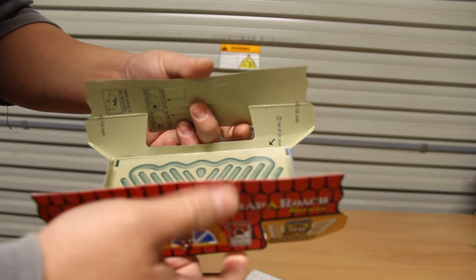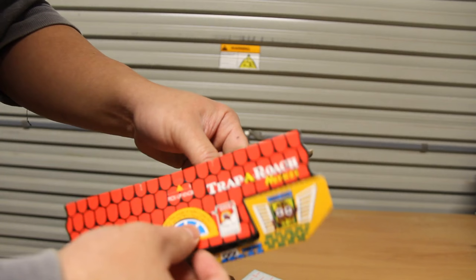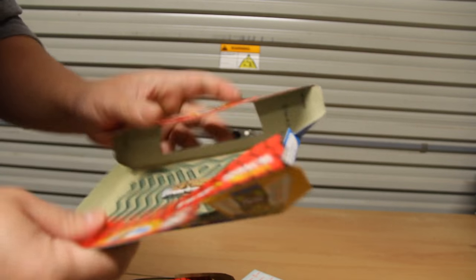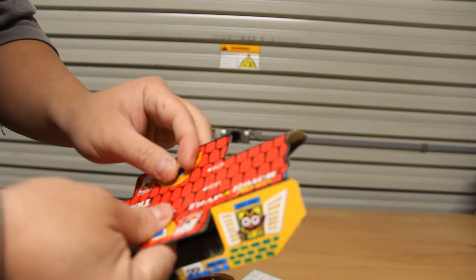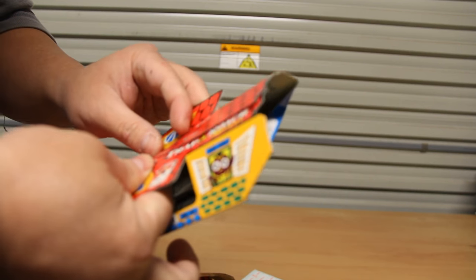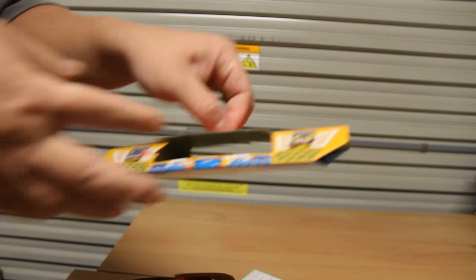Remember, you don't actually open the bait — you just place it like that. Then you have two types of height adjustment: low or high. In my current place with German cockroaches, I'd suggest placing it high. Then do it like that and that's pretty much it.